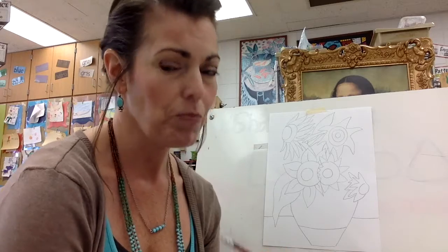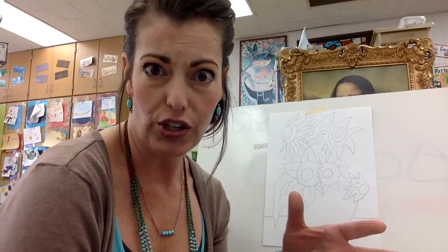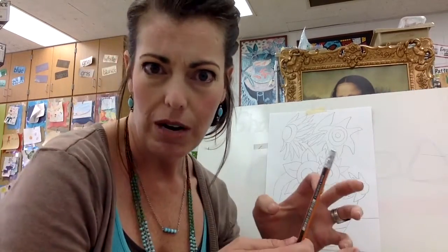The first thing you're probably going to need to do is double check your drawing and see if there is anything missing. Sometimes when you follow directions that someone else is giving you, their paper might be bigger and yours might be smaller, and so things might end up in a different place.